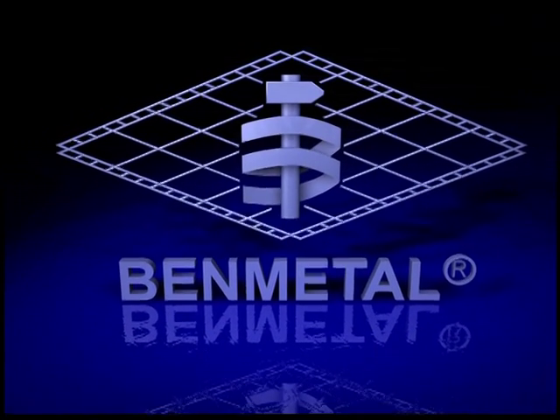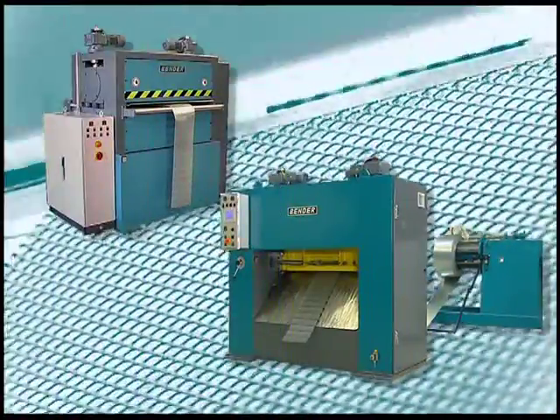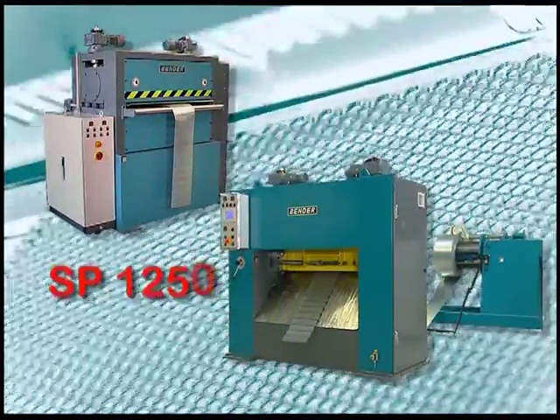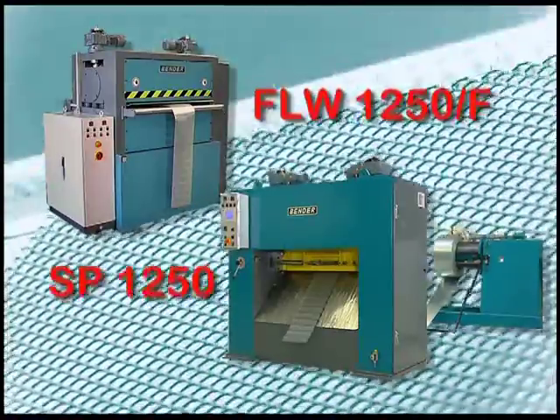Would you like to be able to automatically manufacture expanded metal meshes across the entire spectrum of their diversity? With this product line you can fulfill all of your wishes.